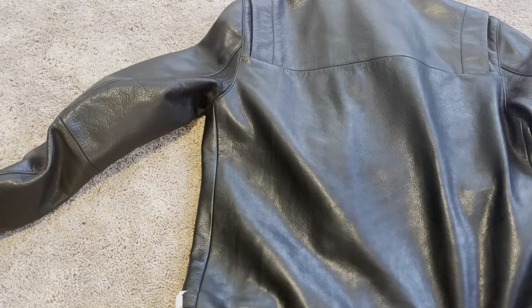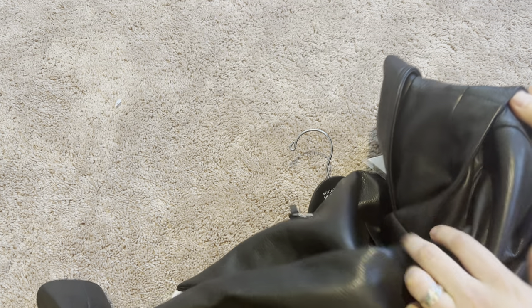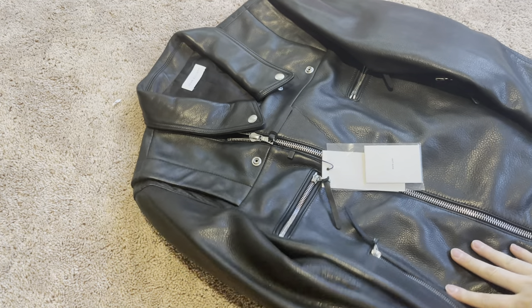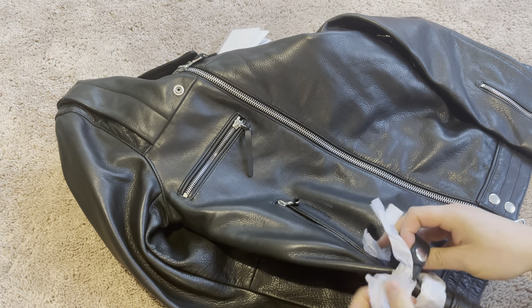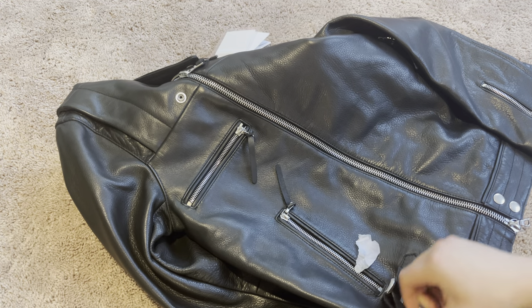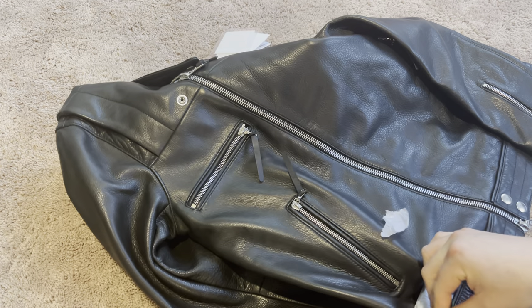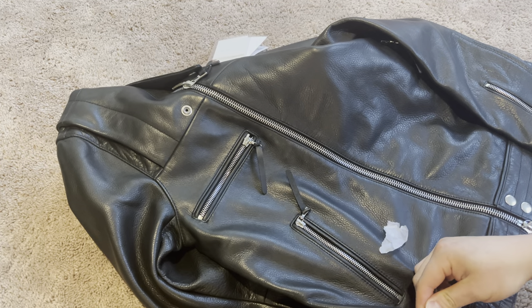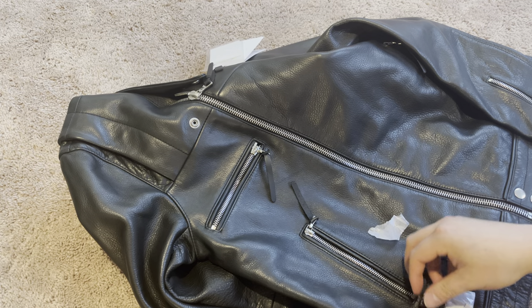Let's see the back real quick. It's pretty plain on the back, but it does have these little panels up on top. Very, very heavy - it is a heavyweight jacket for sure. With the tag you also got these little buckles here, which is cool. I'm not sure if they're functional. Actually, yeah - you can tighten it. It does have a functional buckle - makes it a little bit tighter.